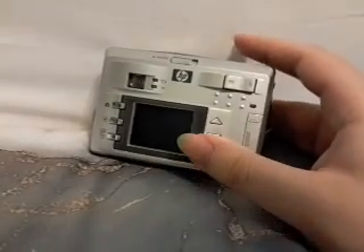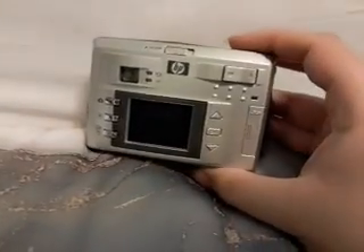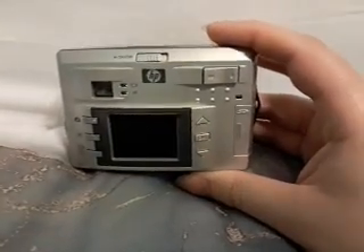I believe it came out in 2003 and it's actually pretty decent — I mean, it works. The video quality and picture quality is not as good as my phone of course, but it's workable.